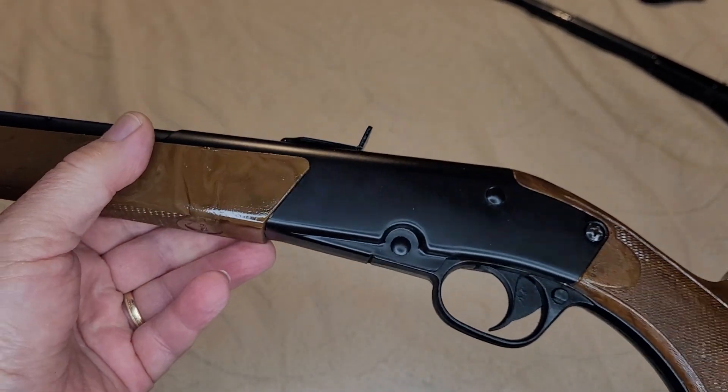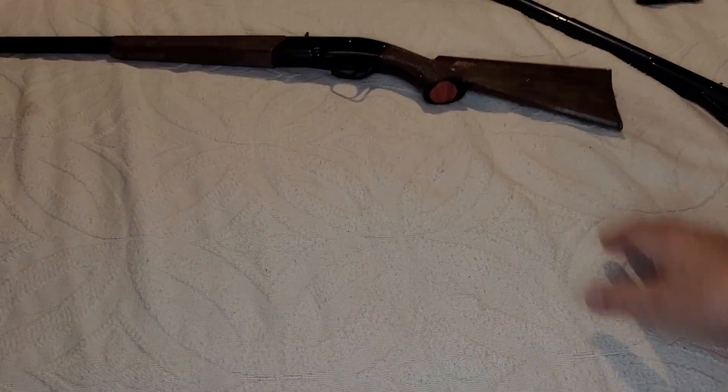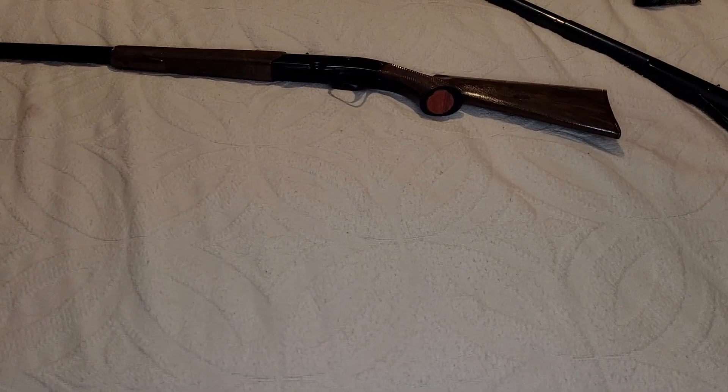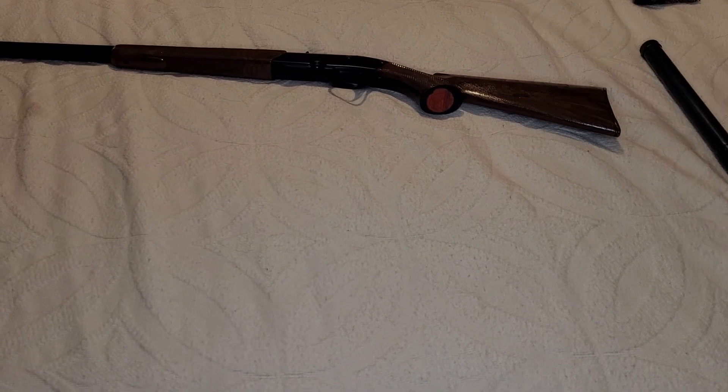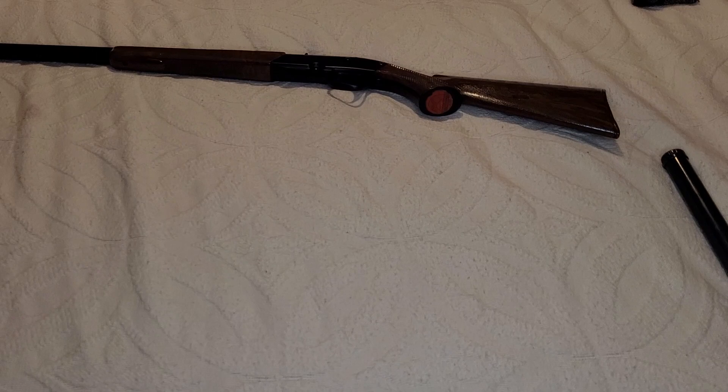That's kind of unique. One of our subscribers actually has one of these — two of them as a matter of fact — but one is still in its original box. So I imagine it's in good shape, factory condition, not refinished the way that one is.